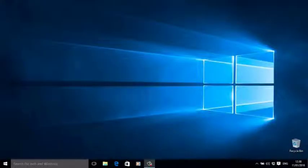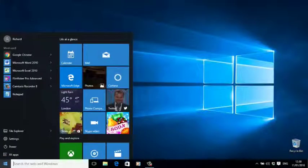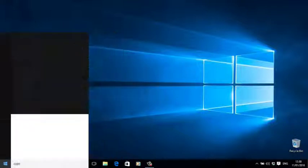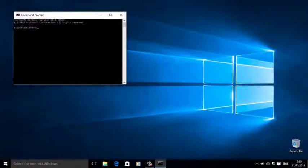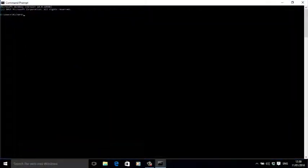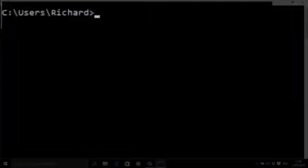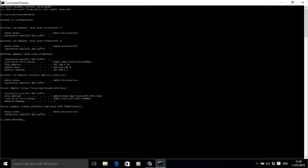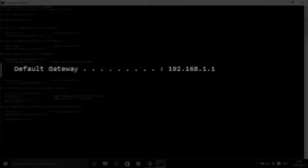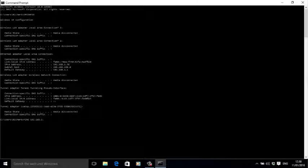To find the router's internet address, open up a command prompt by pressing the Windows key, typing 'command prompt', and pressing enter. Next, type 'ipconfig' into the command line. This asks your computer to tell you the address of the router. You'll get an answer that looks like this, but the numbers will be different. Write down the numbers your computer gives you.